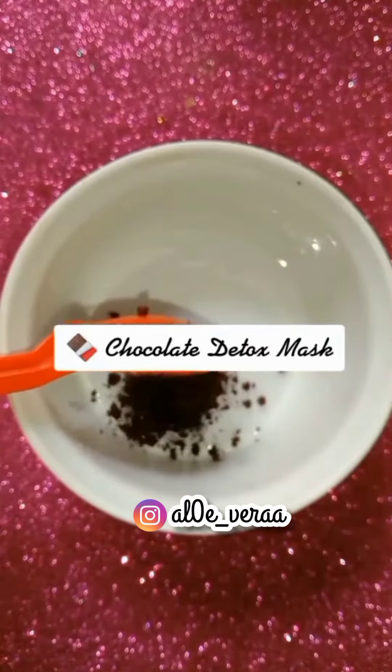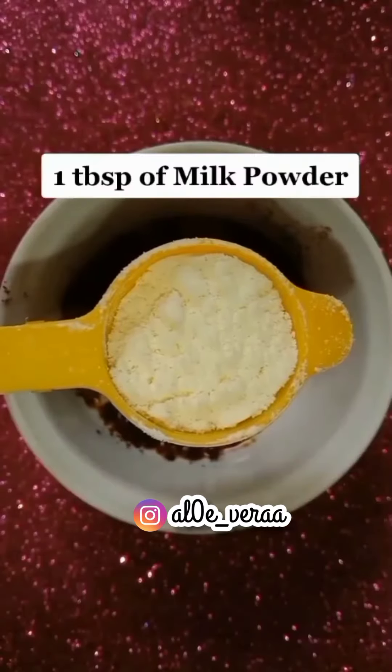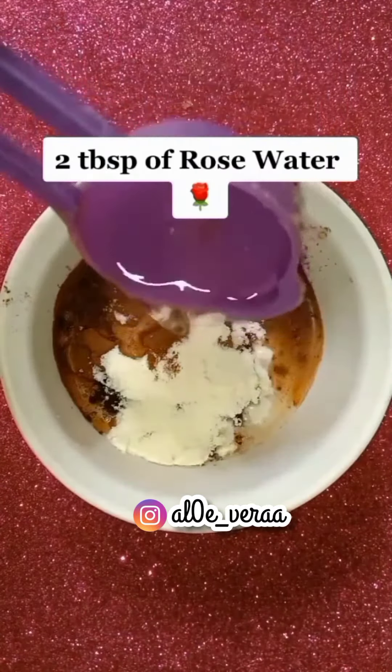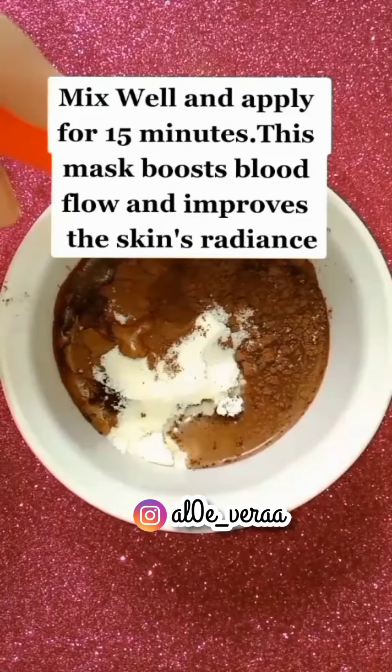Chocolate Detox Mask: Take 2 teaspoons of coffee powder, 1 teaspoon of cocoa powder, 1 tablespoon of milk powder, 2 tablespoons of rose water, and 1 tablespoon of pure aloe gel. Mix well and apply for 15 minutes.